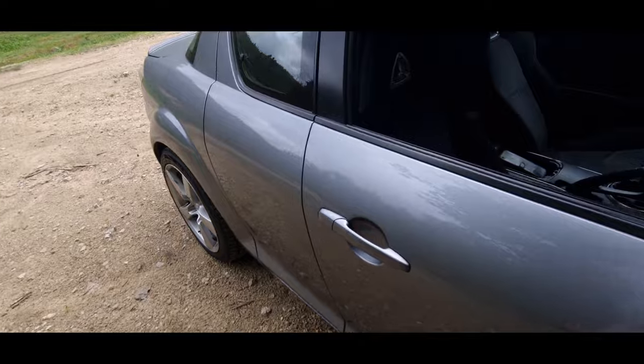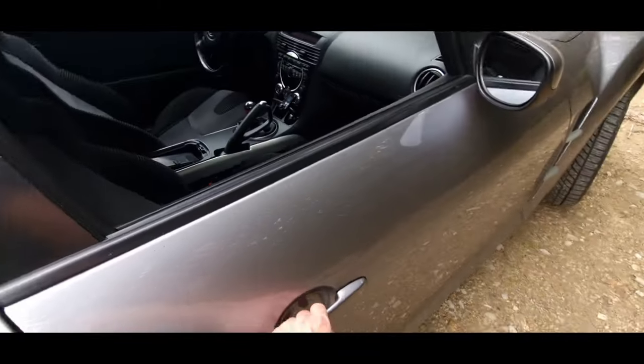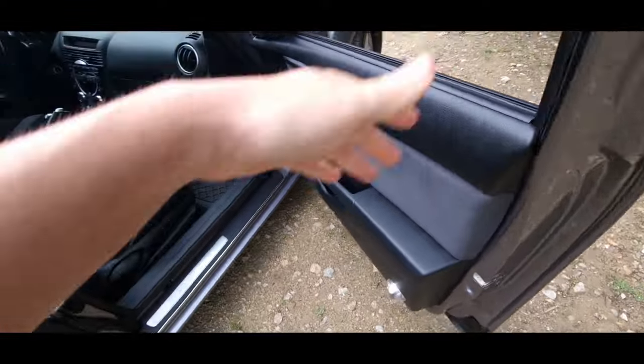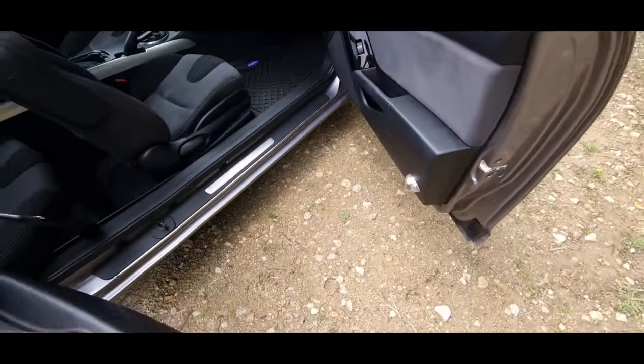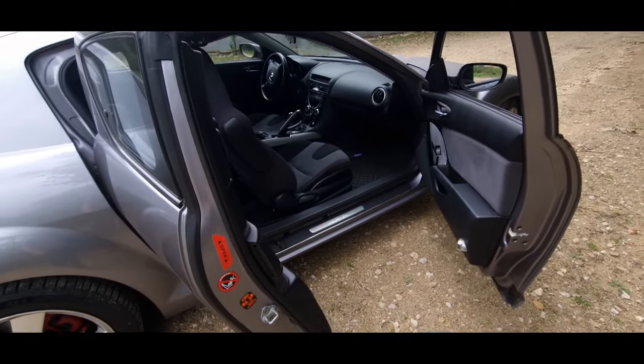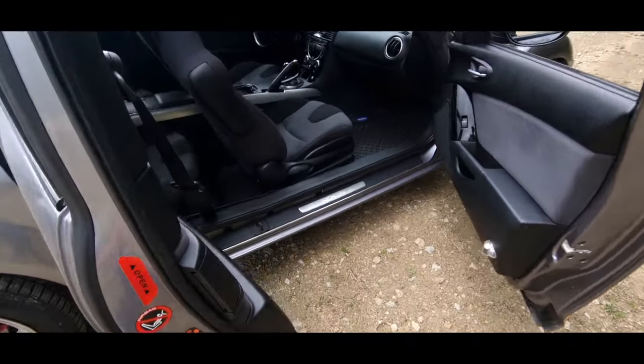So this car has what they call the suicide doors — there's nothing suicidal about it, but it's pretty cool. It's not every car you can do that, that's the truth.